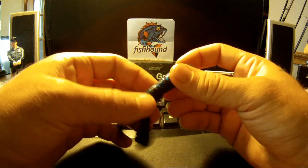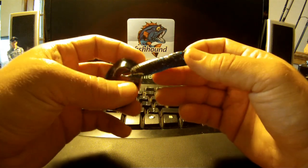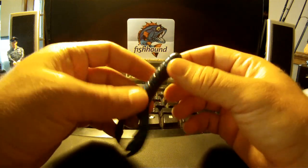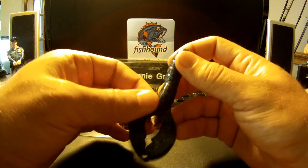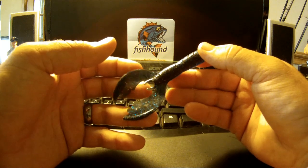You can rig this Texas rig, Carolina rig — it's kind of big but you can use it as a trailer on a skirted jig setup. I retrieved it real slow in some weeds right after a cold front and got a pretty good size bass to hit it.